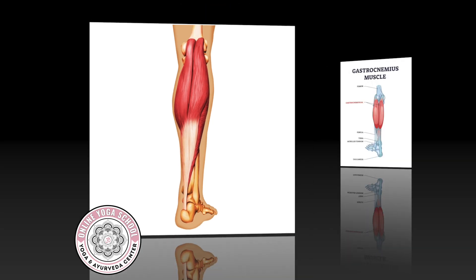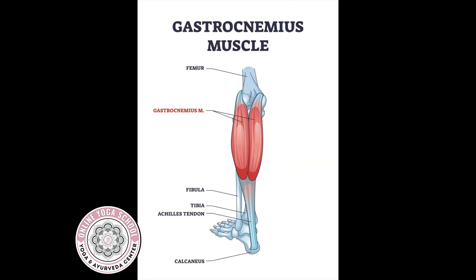Condyle is one term for what we call bony landmarks, and it's a type of prominence on a bone. In this case, it provides an attachment point of connection for a muscle.